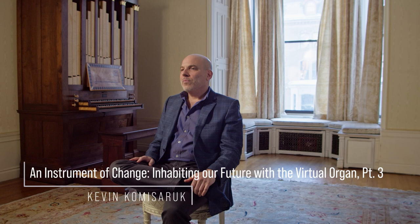Welcome back to this third part of the Organist Launchpad video about the virtual organ. As a teacher, one of the things that fascinates me most about organ is its unique ability to affect change in musicians — in awareness, in the way organ challenges musicians physically, in the way organ challenges musicians cognitively.